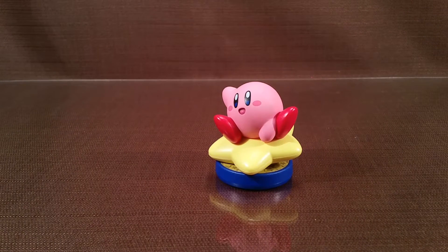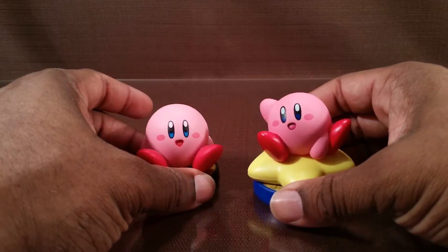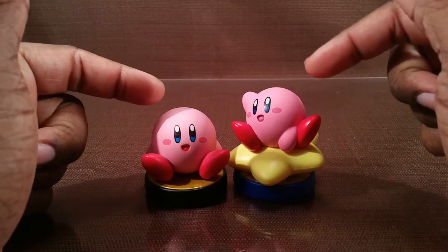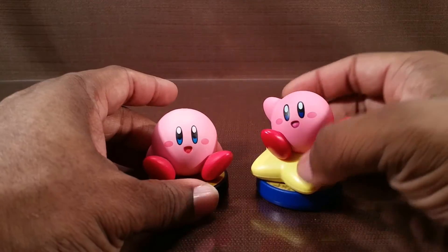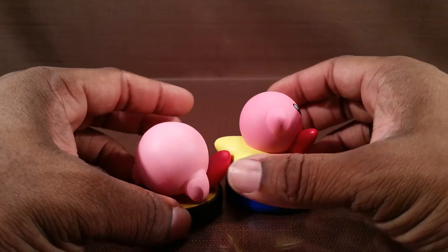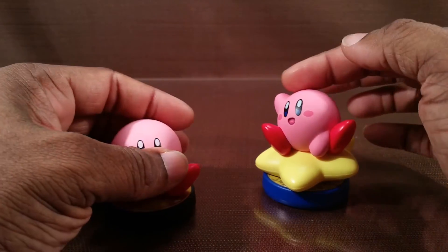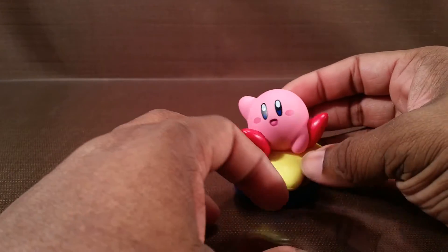I don't know how he will work with Kirby Planet Robobot — do these two function the exact same way? If you own the regular one, do you even need to buy this one? I have no clue. If I ever get that game, maybe I'll do a little update. But I like him — I wanted this because I like the way it looks.